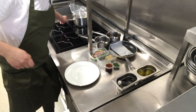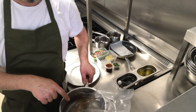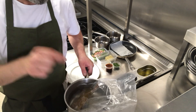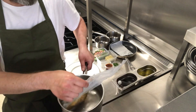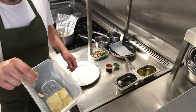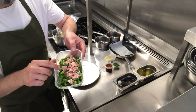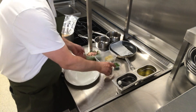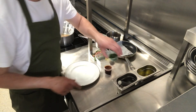We're going to start off with the duck, which is in a vacuum packed bag. We have our potato cake, our peas, bacon, asparagus and broad beans. We also have our red wine sauce and some chopped herbs.